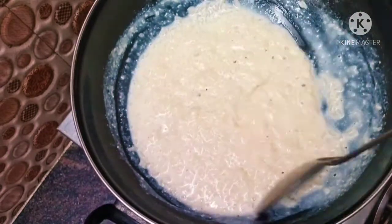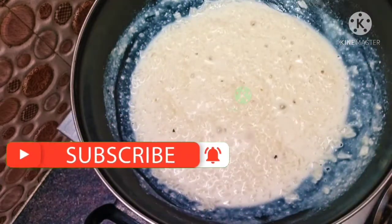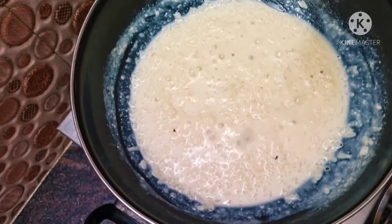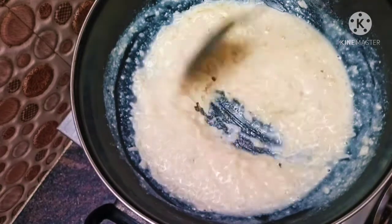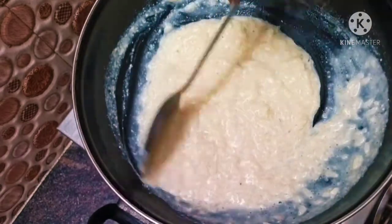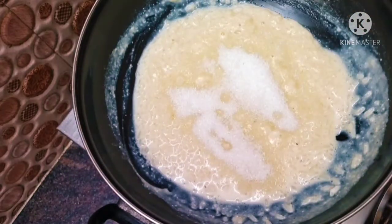We will mix it in a small amount of milk. We have more texture than before — we will add a little ball of milk. Now we are going to mix it up. We will mix it up and add 1 spoon.